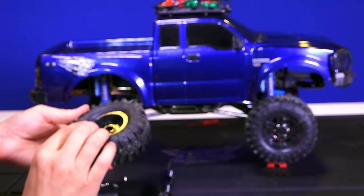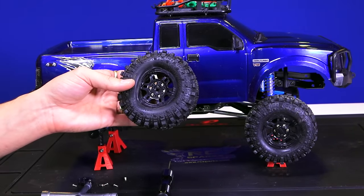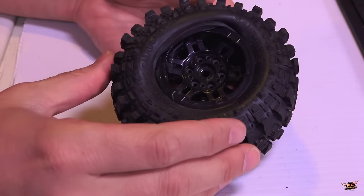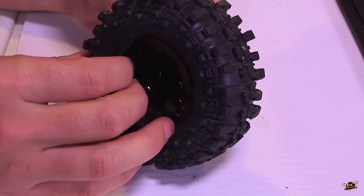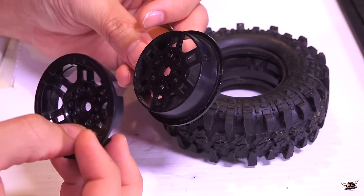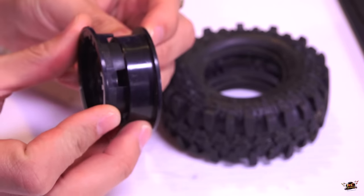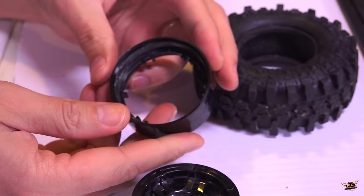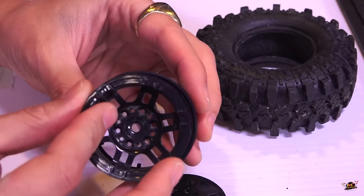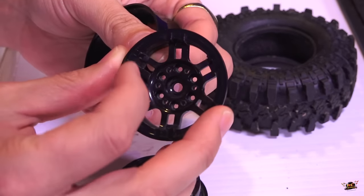So I'm going to take apart the beadlock. For those who don't know what a beadlock system is, basically it's a three-part tire mount — usually an inside and an outside. This is two plastic pieces that will be screwed together around an inside ring. As you tighten it, it takes the bead of the tire — that inside lip — and actually pinches it in between this inner ring and the outer ring.